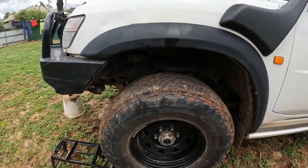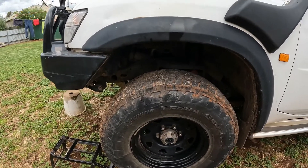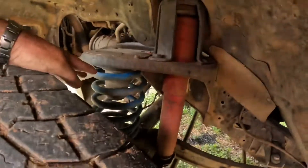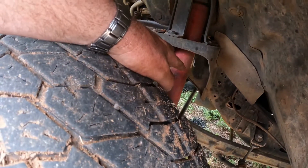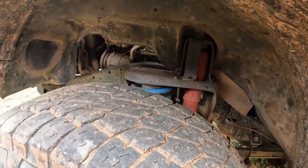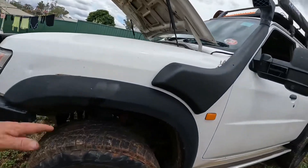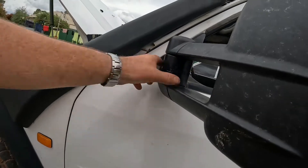Got them from Bob Jane on a buy-three-get-one-free deal, so if I can get that again I'll be very happy. Suspension is a two-inch heavy duty — Lovells springs with Pedders shocks. Probably going to get some new shocks, they've been on a while but they're not leaking. I might upgrade those before the next big trip. eBay snorkel does the job.